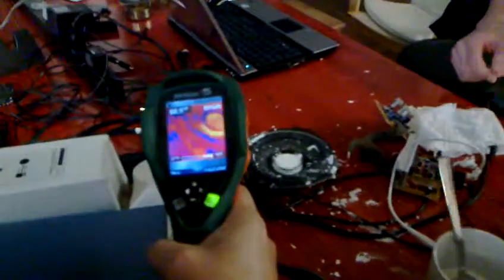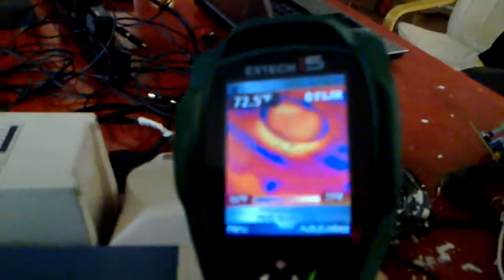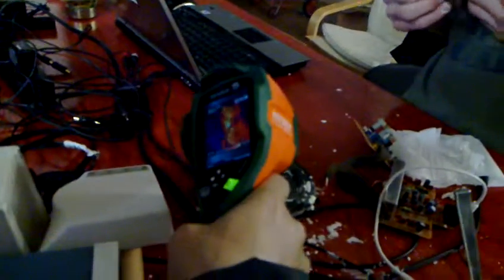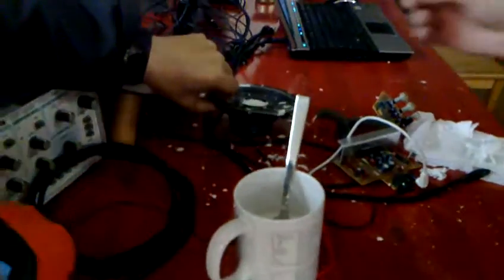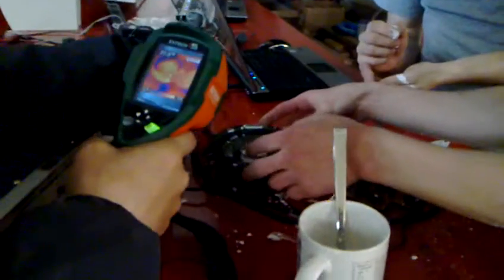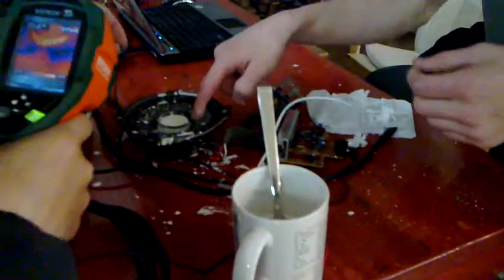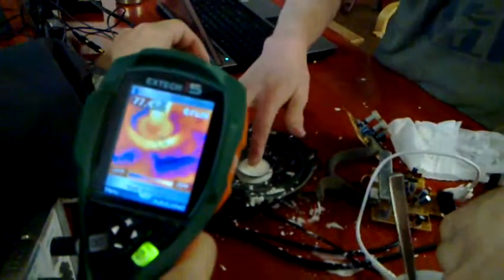What is the temperature of the voice coil? The voice coil is 70 degrees, but that's because of the layer of liquid. The heat sink is... 103. Alright, so nothing too dangerous. The liquid is kind of cooling it. Yeah, you're right.